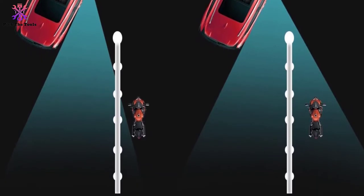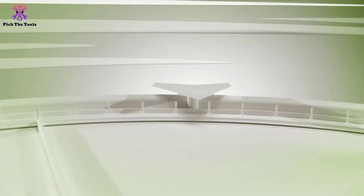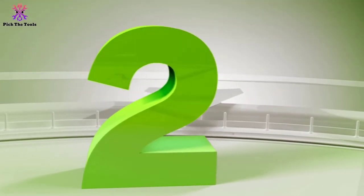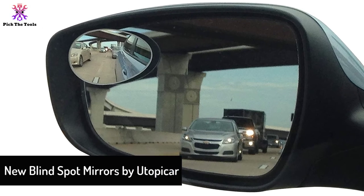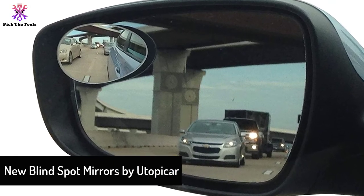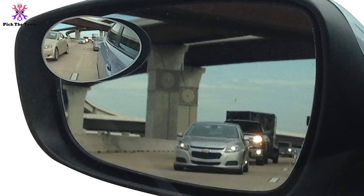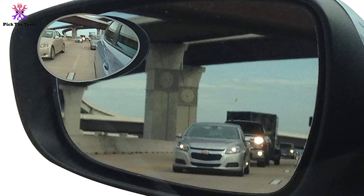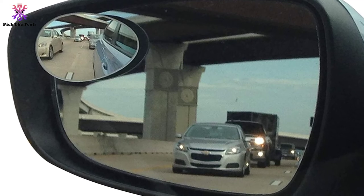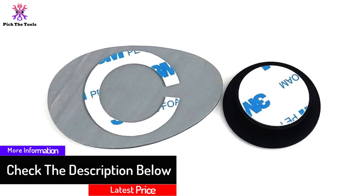The mirrors can be rotated 360 degrees and are easy to install. At number 2, we have the new blind spot mirrors by Utopicar. Utopicar is known to provide designs that always ensure excellent visibility for drivers. The mirror can be easily installed on the existing wing mirror using adhesive tape, and can be installed in a fixed position or adjustable. Small plastic bases allow you to adjust the angles.